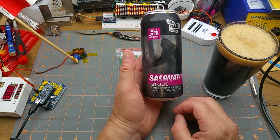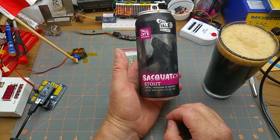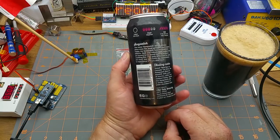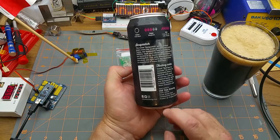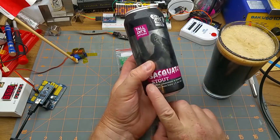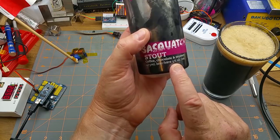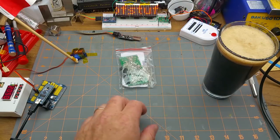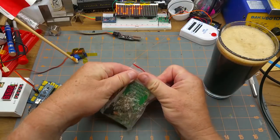But first, the beer du jour is Sasquatch Stout from Old Yale Brewing Company in Chilliwack, BC. Contains coffee, chocolate, and mystery. Perfect.